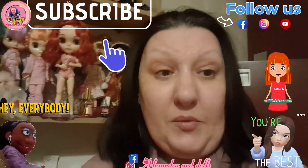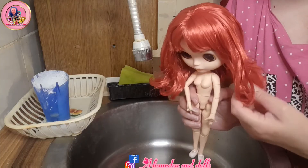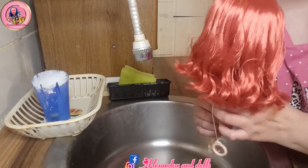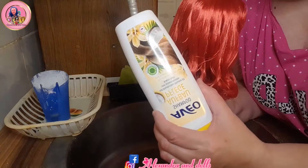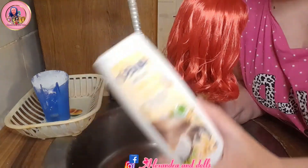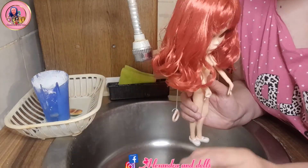I decided to cut that longer hair for my new girl, and now I will wash her in my kitchen. Usually I use shampoo — I use this shampoo — and after that I put conditioner. So we will see how it goes, stay tuned!